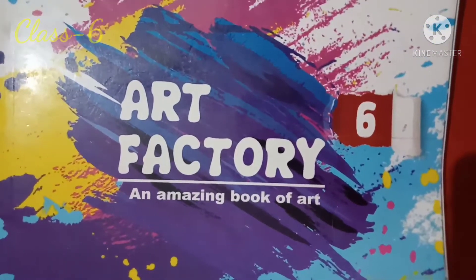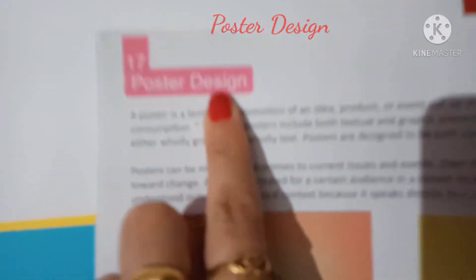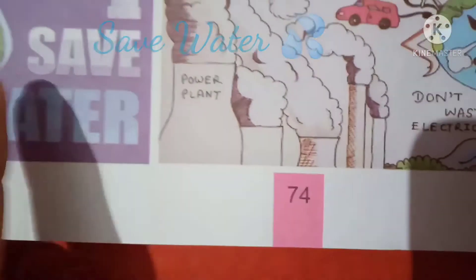Good morning Classics. Welcome to the art class. Today our topic is Poster Design, which is on page number 74. Save water.